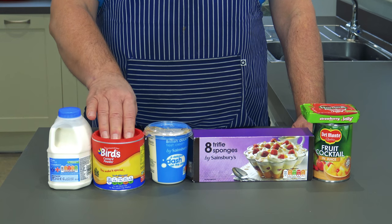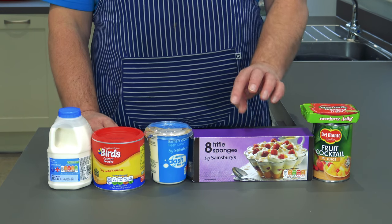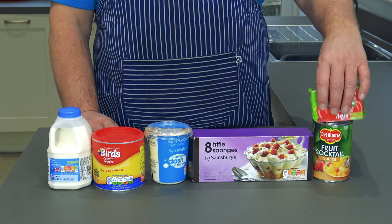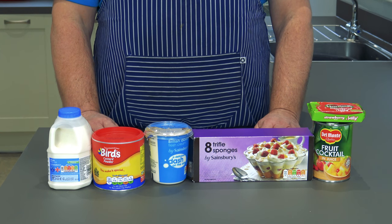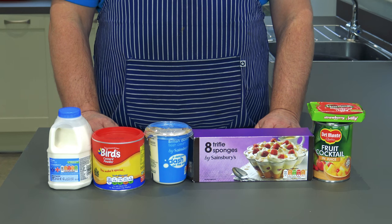Full fat milk, custard powder, some double cream, some sponges, a bit of jelly to put in it, and some mixed fruit. And it all goes together and becomes a beautiful trifle. I'll show you how to put it together.